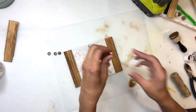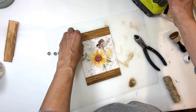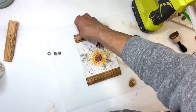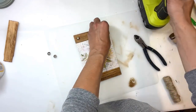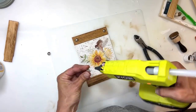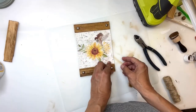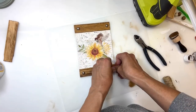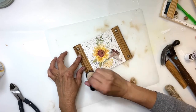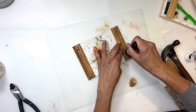Next I'm going to take these little furniture tacks — I'm going to cut the backing off of them using a pair of snips — and then glue one to the top left, top right, bottom left, and bottom right. These are just to add a little pretty detail; I thought they looked really cute. They were kind of on the shiny side, so once I had them all in I'm going to take my antique wax and use what's left on it to kind of cover them up, dabbing some on each one to give them a rustic look and take away from that shiny color.